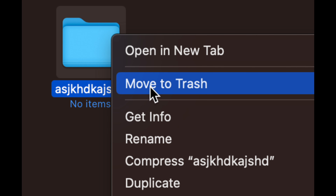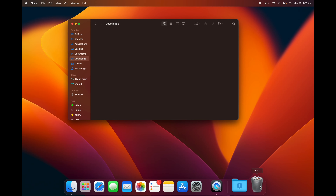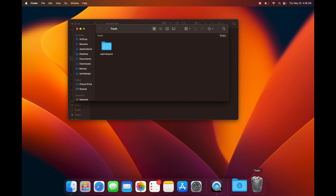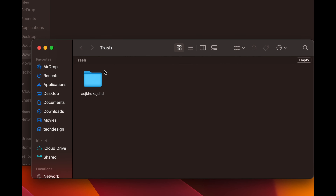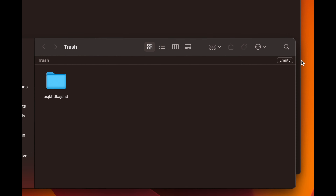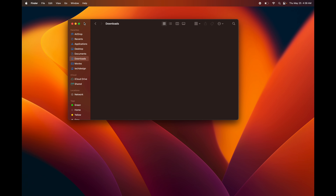Another way to delete is to right-click and choose Move to Trash. To fully empty your trash, right-click on the Trash bin in your dock and select Empty Trash — that's the quickest way. You can also double-click the Trash to open it and use the Empty button on the top right corner.